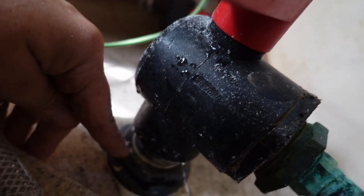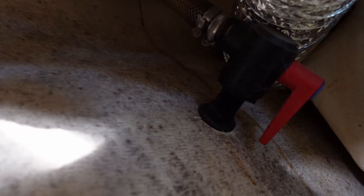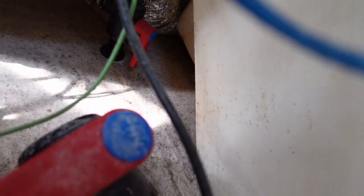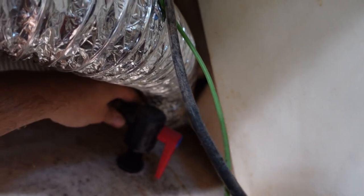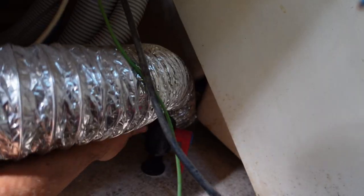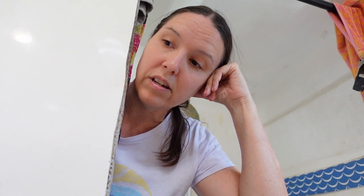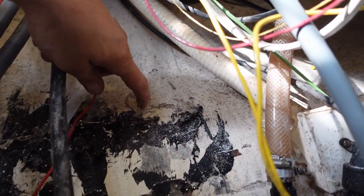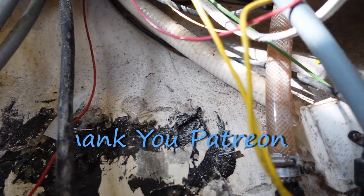This through-hull has white thread sealant goop all over it, but when you come to this other one it looks pristine — no thread sealant. I wonder if it's loose like the other side — because you couldn't reach it. Yes it sure is! Look at that — it's absolutely not installed at all. You couldn't reach the other side to fix it, so he put in a new through-hull. I put through-hulls in this area for the new builds, and we're going to do the same thing on this side.